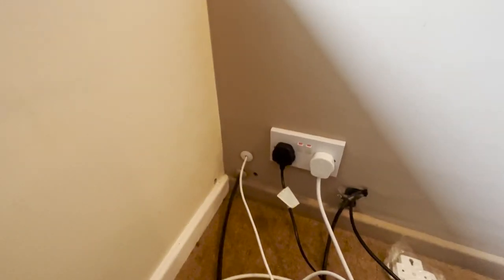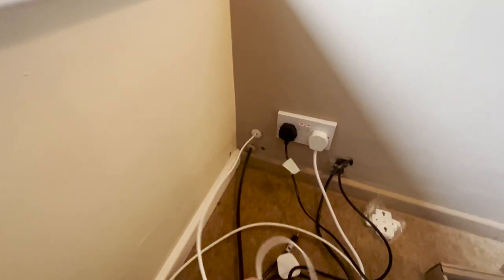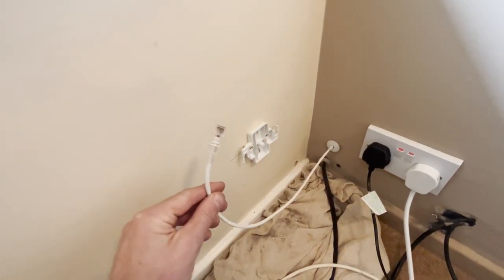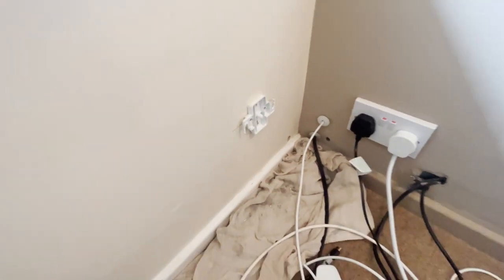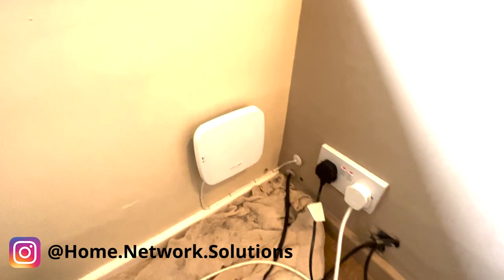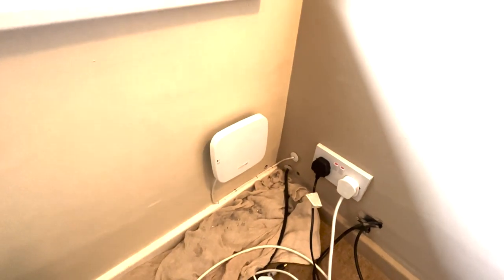So this is where we're going to put in the access point. You can see we've already got an existing Cat5 cable that we're going to use, and we're going to connect the access point to that. I've got a bracket on the wall, I've put a head on the cable, and we've stapled the cable along the skirting board and into the access point. It's all connected — we just need to go to the other end and get that sorted.